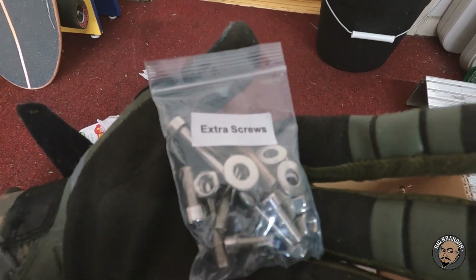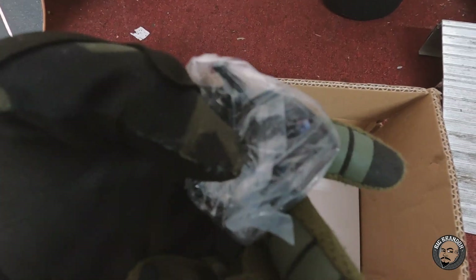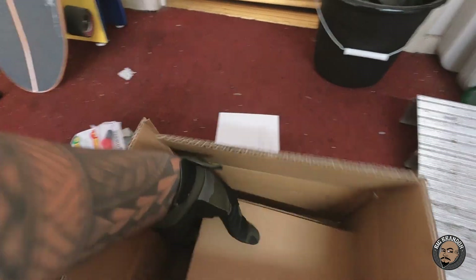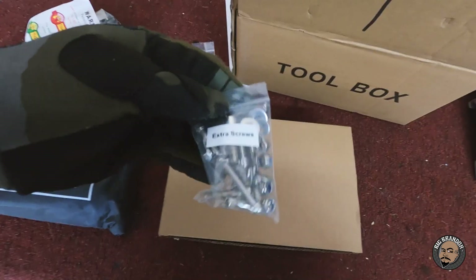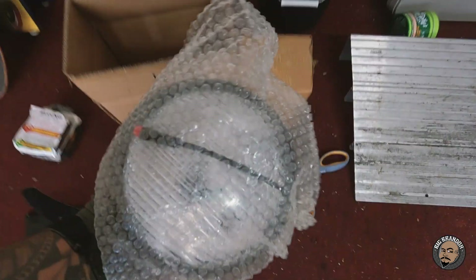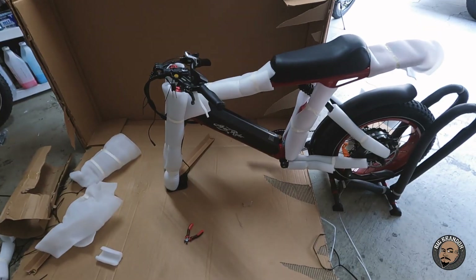Red touch-up paint — that's kind of cool in case it gets banged up. Bag of fasteners, extra screws. A bell. Aerial Rider registration form. The charger. So the tool kit includes touch-up paint, extra screws, fasteners, washers, a bell, and pedals. The other box also comes with a light. I haven't seen any instructions on how to put this thing together, but let's keep going.